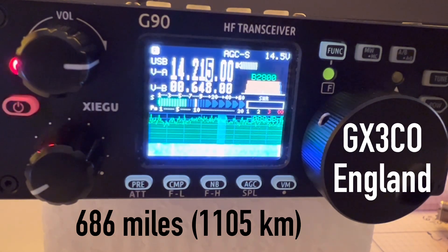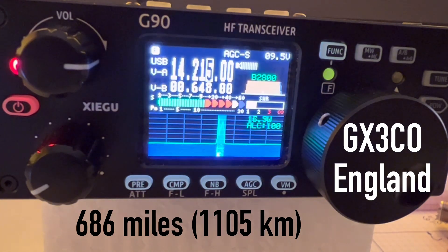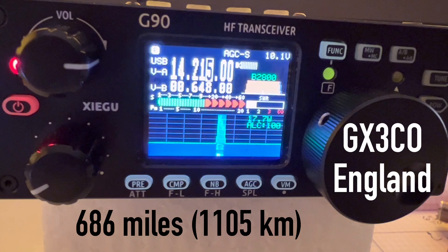I confirmed QSL and reported my working conditions: just 20 watts running a Xiegu G90, operating from the second floor with an inverted L end-fed half wave — vertical L part at about five meters and then the horizontal part the rest of the way, totaling about 65 feet — half wave at about 7,200 kHz. I mentioned that I had the L formed straight toward the UK and was expecting some extra gain in that direction. He confirmed I was about 10 dB over 9, which he said was amazing.